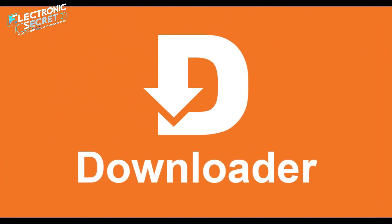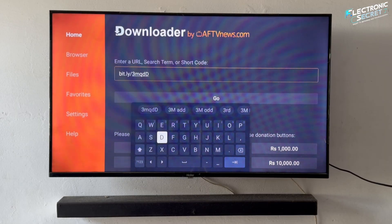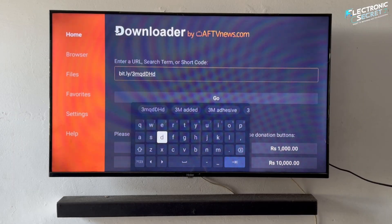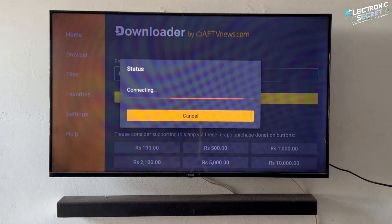Let's get started. First of all, you will need an app called Downloader — I would say this is a magic app. If you don't know how to get this app, I will leave a link in the video description for you. Now open the Downloader app and enter the following URL in the search bar, then hit Go.